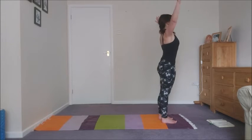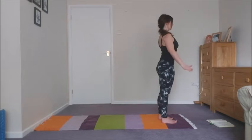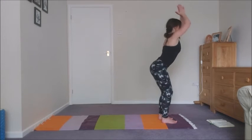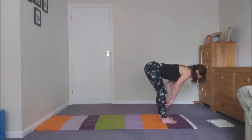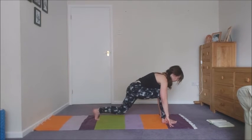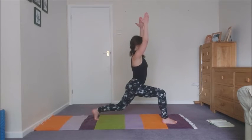Exhale, lower the arms. Again, inhale up. Exhale, lower. Inhale up. Exhale, find your forward fold. Inhale, halfway lift. Exhale, left leg back. Inhale it up. Three breaths.